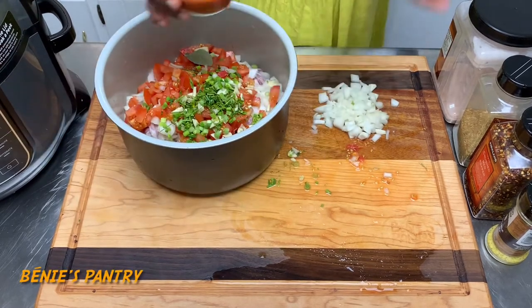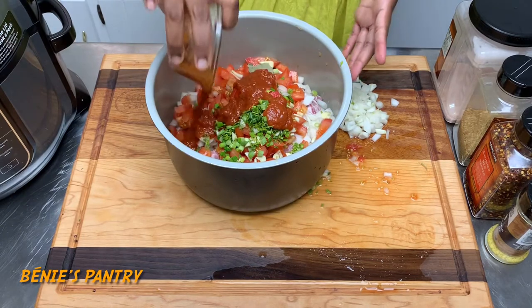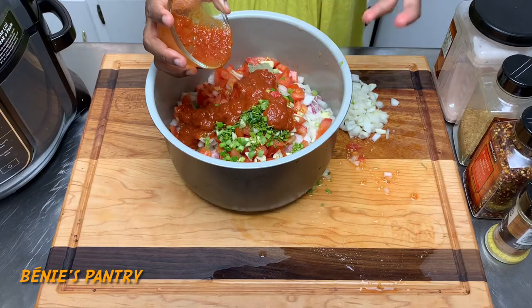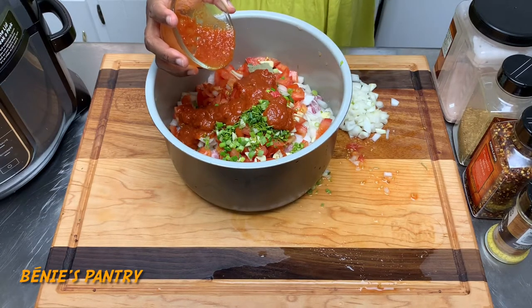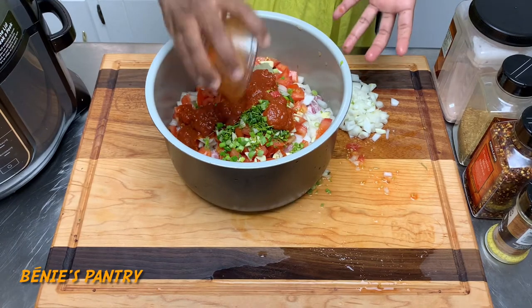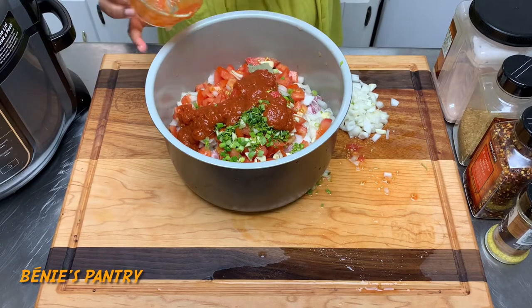I'm using pasta sauce because it is very flavorful, thick, and red — I want that red coloring to the stew. If you don't have pasta sauce, you can also use tomato sauce; it still has that thickening and brings that red coloring, you just don't have the flavor that often comes with pasta sauce.